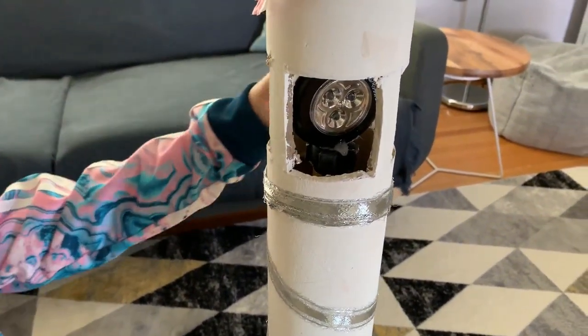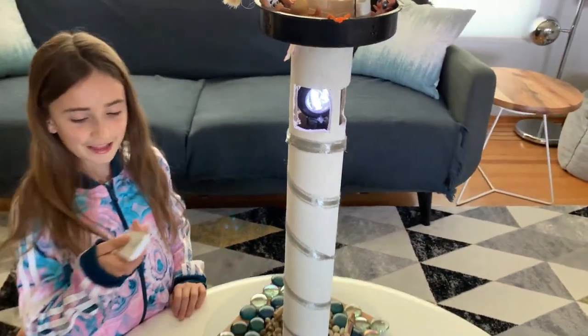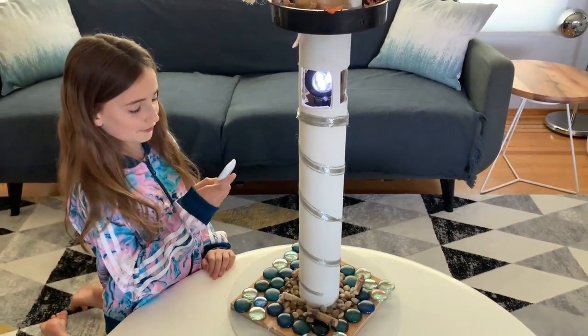Up here we have the light for the lighthouse that spins all the way around. I'm going to turn it on using this button right here that will make it spin all the way around.